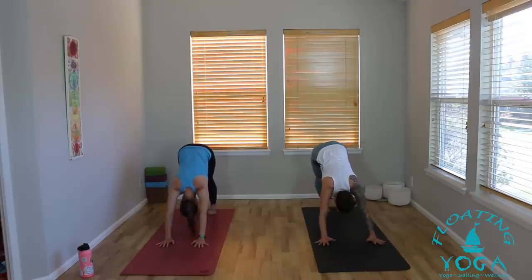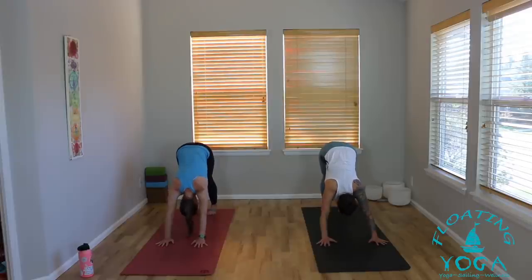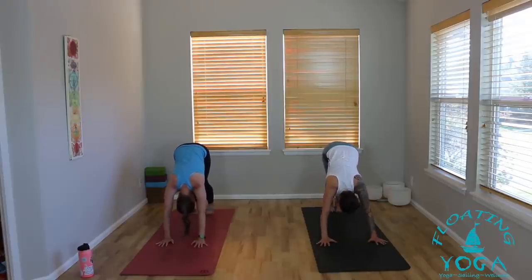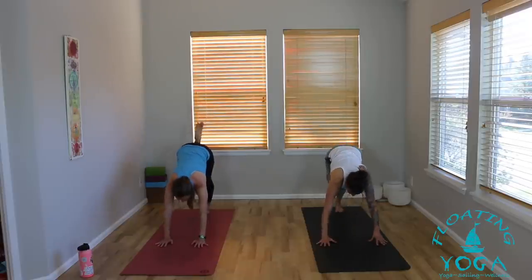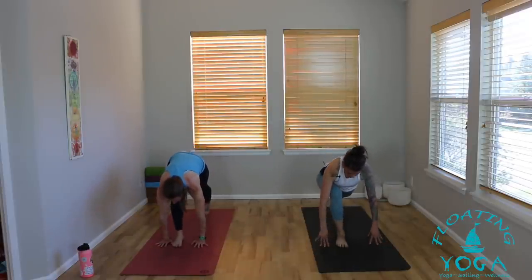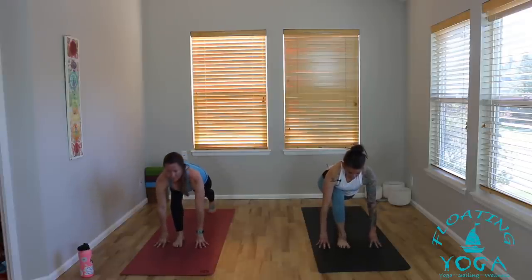Inhale, drop your belly, lift your head, lift your chest, tailbone high. Tuck your toes under, shift your hips up and back, Downward Facing Dog. Take a deep breath in and a long breath out. Bring your big toes together to touch. Inhale, sweep the right leg high to the sky. Exhale, step your right foot between your hands. Stay in your runner's lunge, back knee stays lifted. Tent your palms, come up onto your fingertips. As you inhale, drop your hips down low, lift your heart up high into a lunging cow.